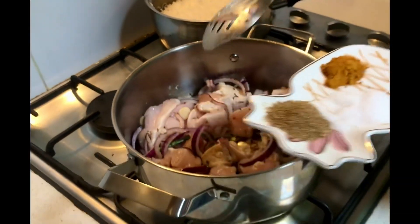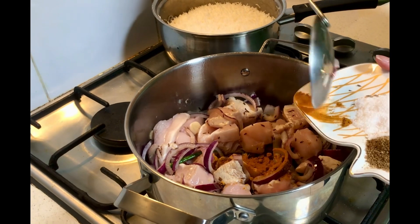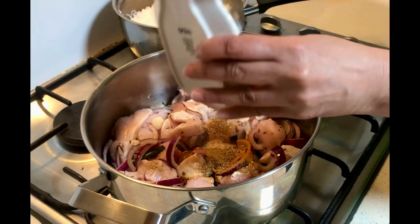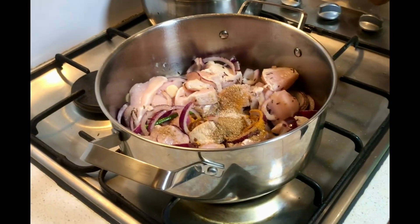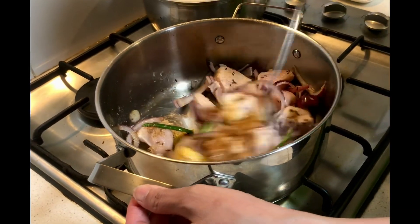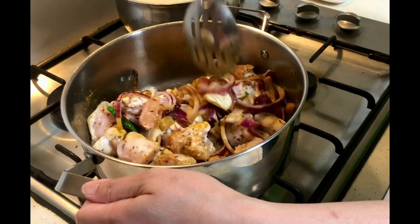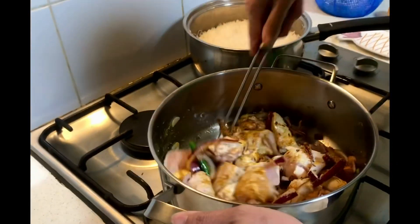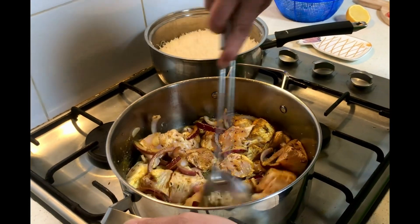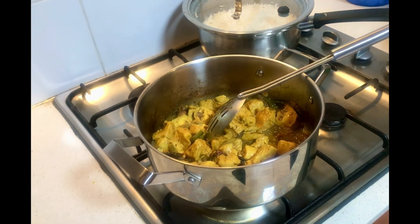Now I'm adding some turmeric powder, salt, and some homemade garam masala. I'm going to mix very well so that the masala covers the chicken completely, then cover with a lid so the chicken gets cooked.